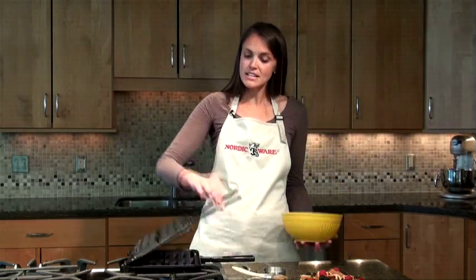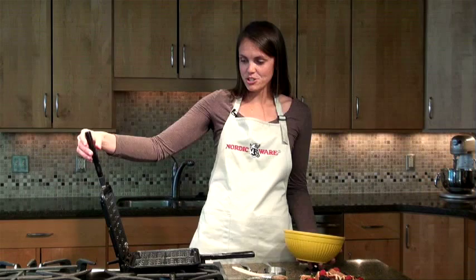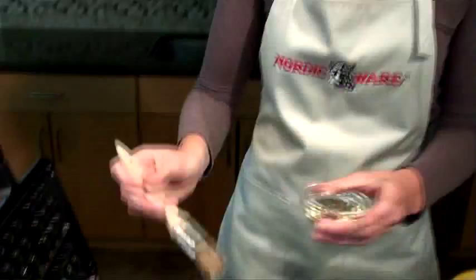We have preheated this over about medium heat on the stove, probably two to three minutes per side, and we've rotated it halfway through to make sure that both halves are equally hot. I'm going to brush the inside of the pan with a little bit of vegetable oil now that it's preheated.